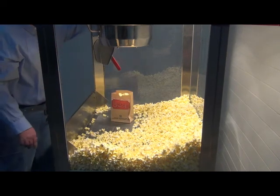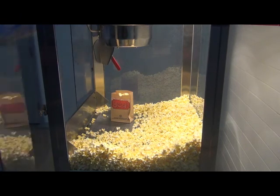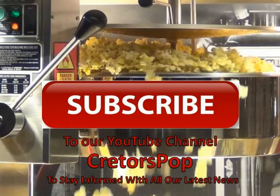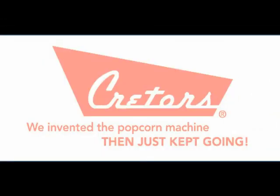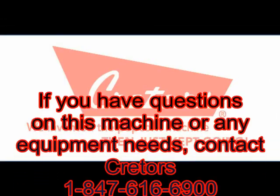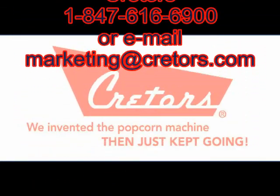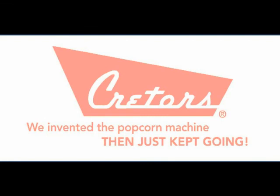You are now ready to make and sell fresh, delicious popcorn. Contact our sales department with any questions or comments regarding this machine.